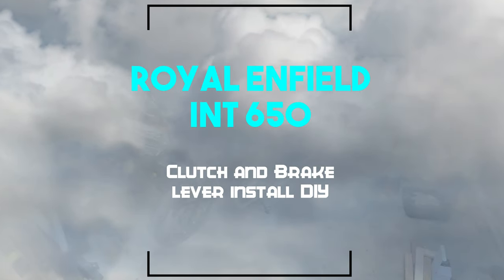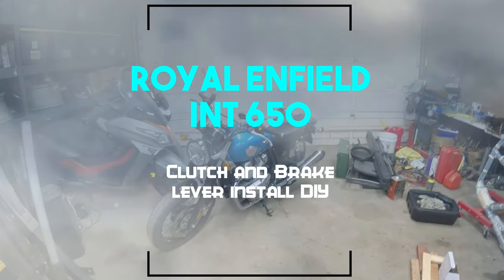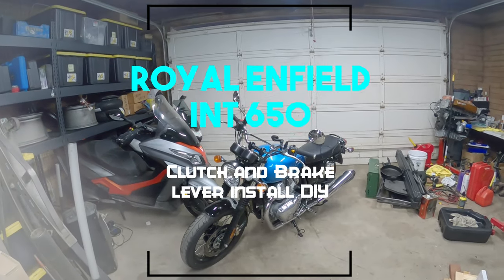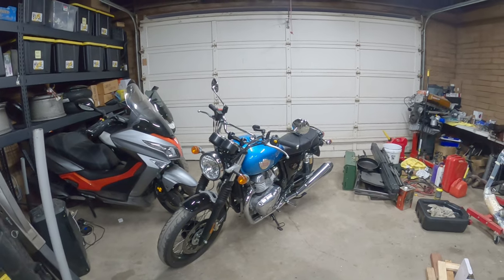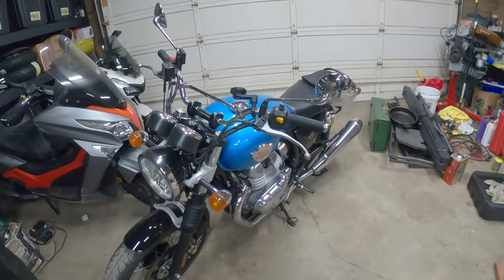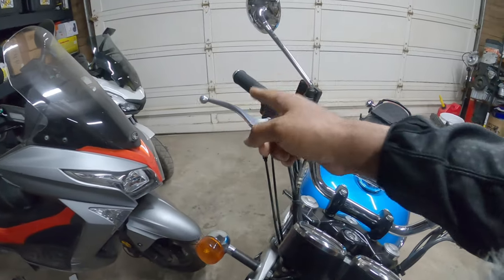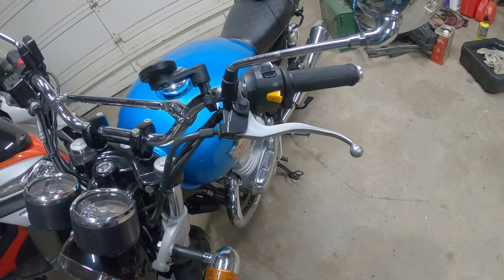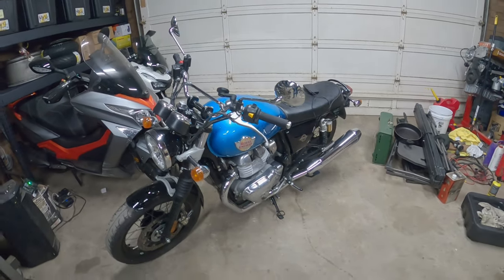All right everyone, Peachy Owl here and we're back after a one-month hiatus. We've been dealing with a lot of health issues but we're back. On today's episode we've got our 2022 Royal Enfield and we're going to be putting in some new grips because I bent the lever on this one, I reshaped it and it's not safe for riding. So let's get to work because this is Peachy Owl's Garage.